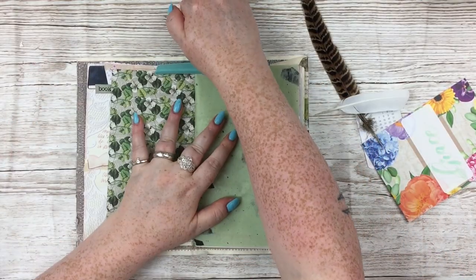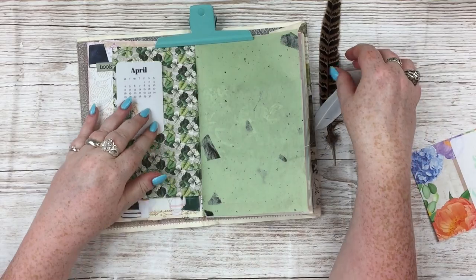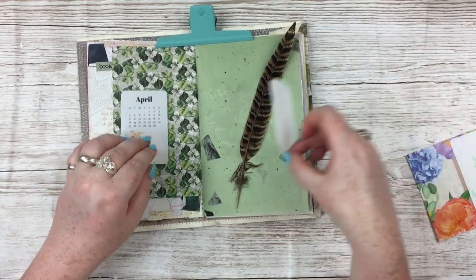I'm here now and I'm going to do a few pages in my junk journal and then one page in my onion skin journal.